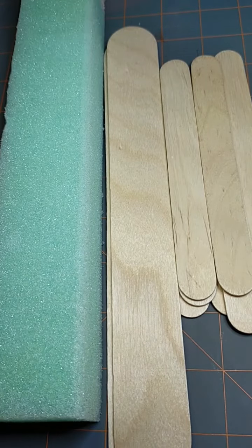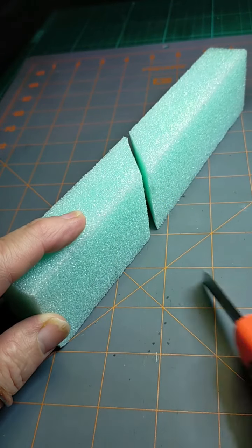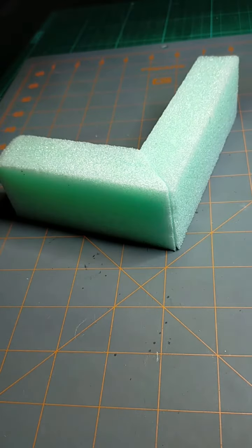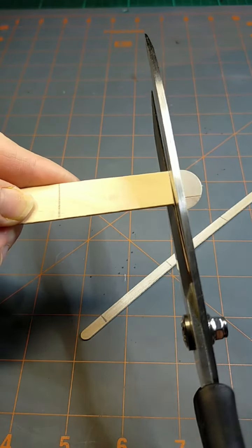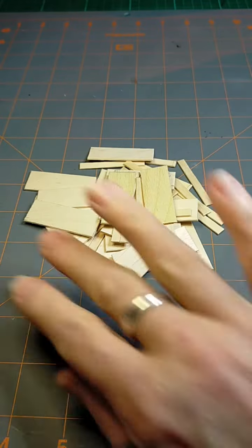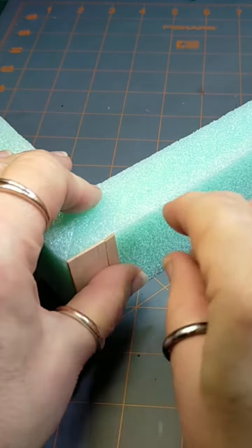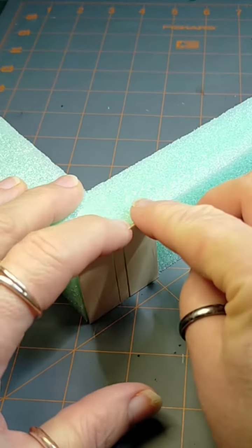I'm using blue XPS foam and assorted popsicle sticks. I'm cutting the foam at an angle so that way I can turn it around and have a miter join, and that's the shape of the bar all done. I'm just using these large popsicle sticks and the coffee stirrer as I cut them to the height of the bar. I put on the large one then a small one, then a large one and a small one, all across the front and each side.